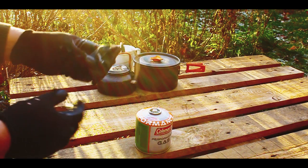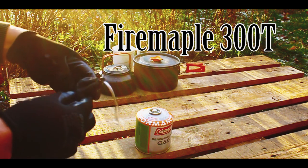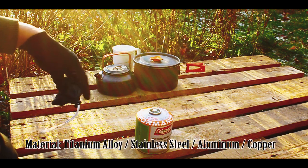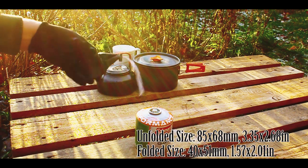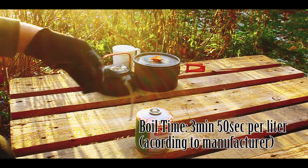Hello, so this is a test for the Fire Maple 300T to boil up some water for tea. I'm gonna test how long it's gonna take to boil up around one litre of water for a soup.